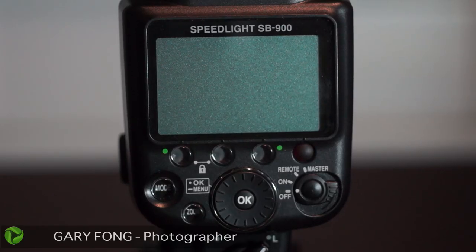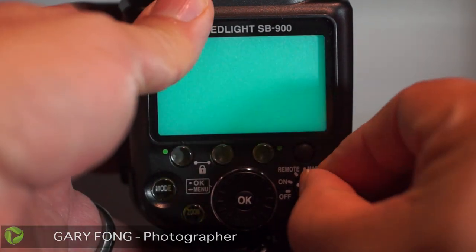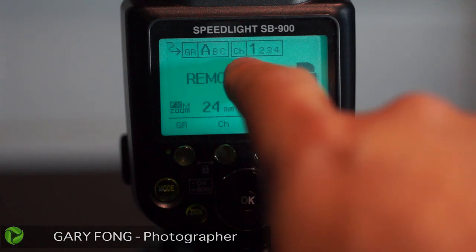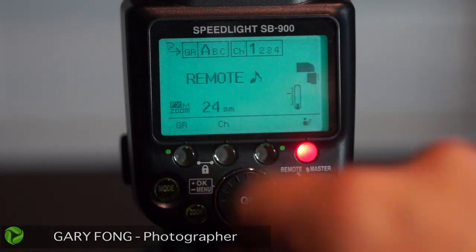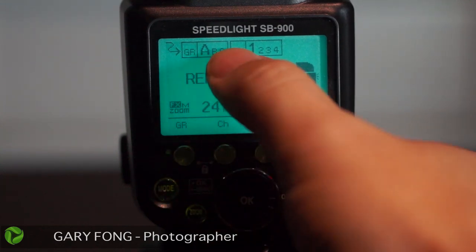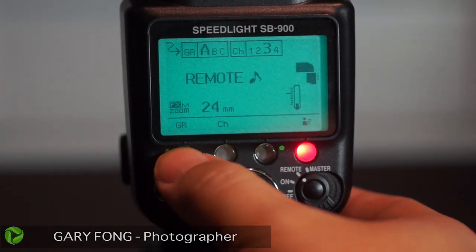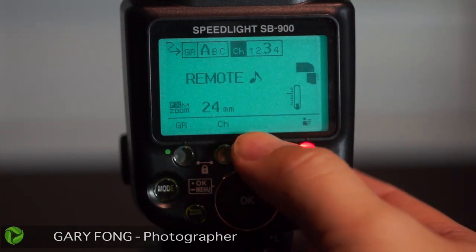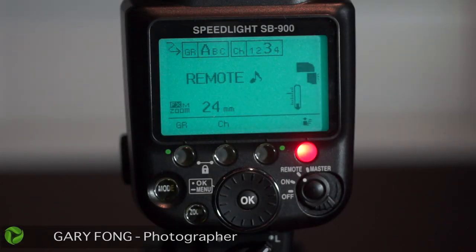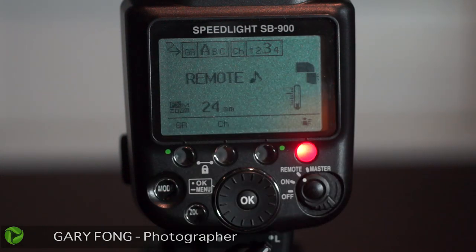This is the SP900, and the menu is just a little bit different than the SP700, but basically the same. Go to remote — click on and then one click past it to remote. You'll see up here you have your groups: A exposure group, B exposure group, C exposure group, and the receiver channel — channel one, two, three. For this one, since it's the only flash we have, put it into group A, which it already is. Change the channel to channel three and hit OK. Navigation buttons: click left for group, click right to adjust, then hit OK when done. Now this flash is ready to be the primary flash on exposure group A — set it to group A, channel three, and it matches the camera.